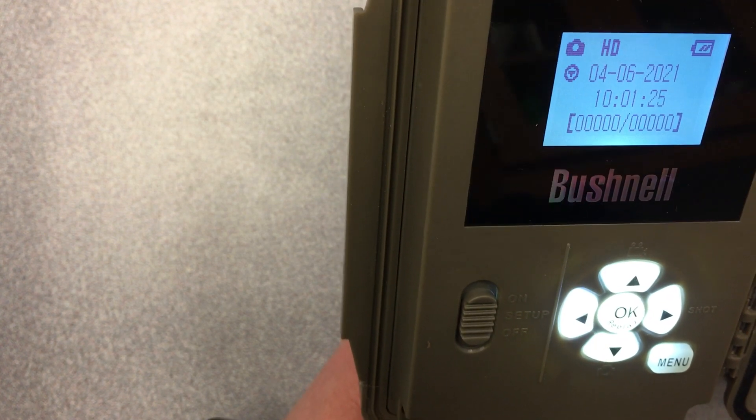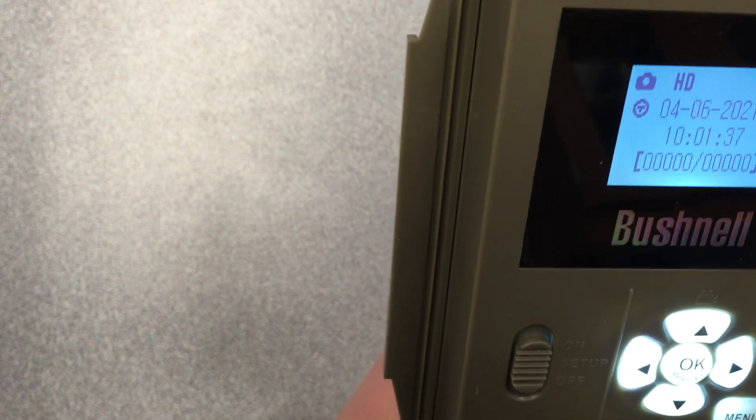Up here it's going to tell you the photo quality and whether you're in photo or video mode. If you're in video mode, you'll see a microphone and video camera icon — change that back to photo. This little T with a circle around it is the timestamp indicator. Make sure that is on, as it means a timestamp will be taken with every photo, which is really important data.